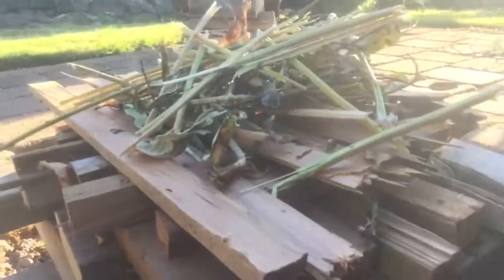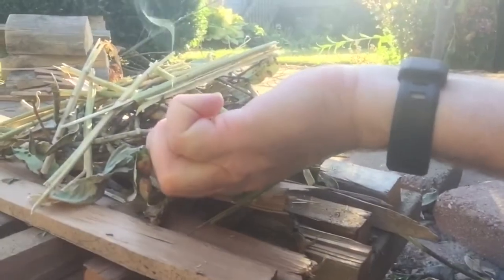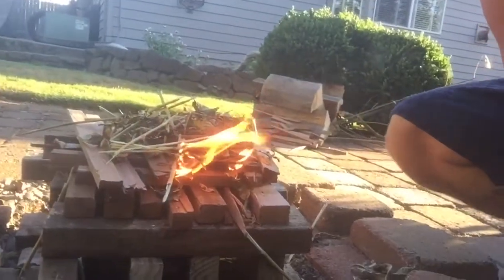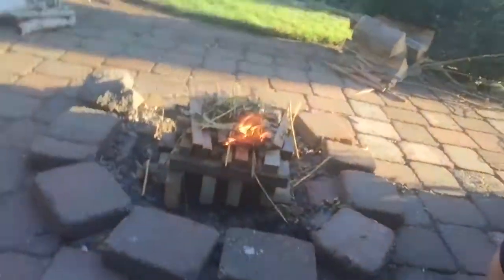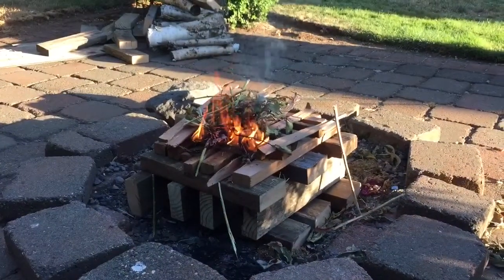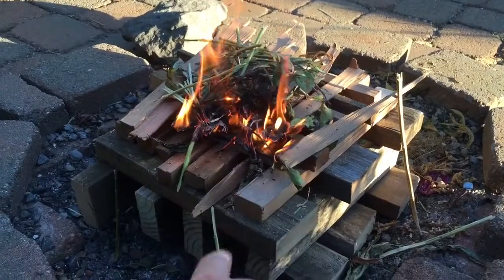This technique does work, I promise. I started burning some of the kindling that I cut up. It's burning a lot better than the plants and it's going to take off. What's happening is it's catching the wood on fire below as well, and it'll just slowly burn itself down.